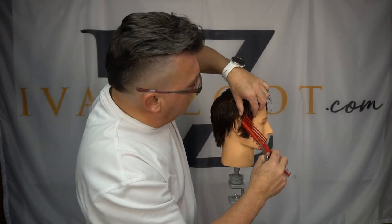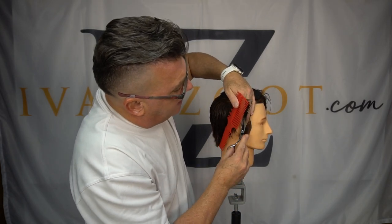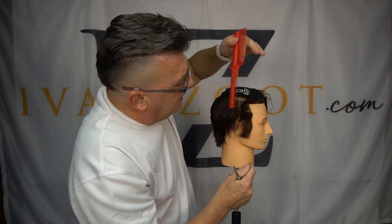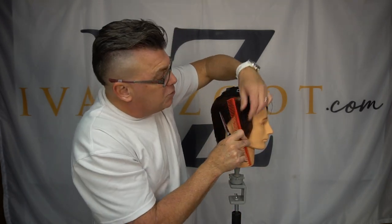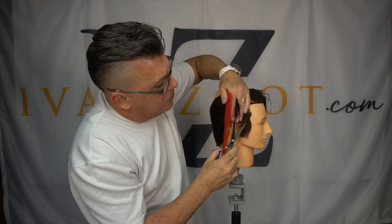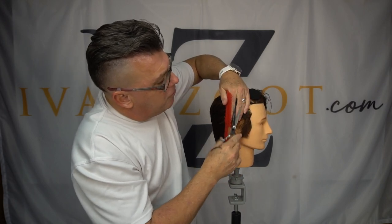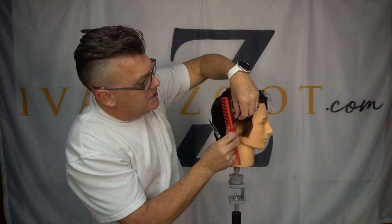With the triple tooth comb, I can take vertical partings, comb hair out and away from the head, and come up in straight vertical sides. When we're doing men's hair cutting or traditional geometric shapes, we want that vertical strength in our haircuts. So vertical cutting over the back of our fingers just makes sense.